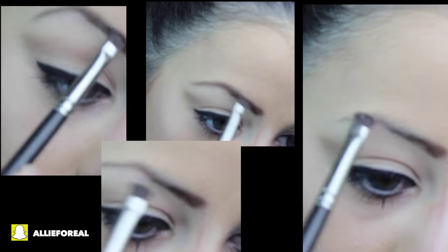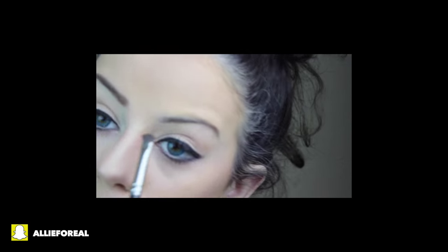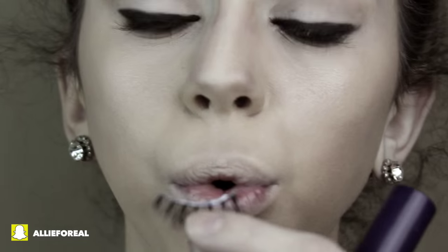Now on to brows. For my eyebrows, I'm just taking a brown shadow and trying to apply it to my brows to look like Adele's, but if you don't want this to be a look-alike, you can just go with your regular eyebrow shape. After filling in your eyebrows, I'm going to go ahead and take some false eyelashes. I saw that Adele had some on, so I wanted to apply some as well. I let my lash glue get tacky after applying it to the lashes, and then applied them to my eyelid.